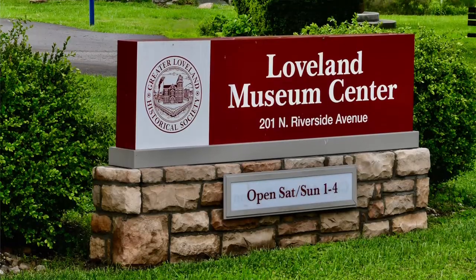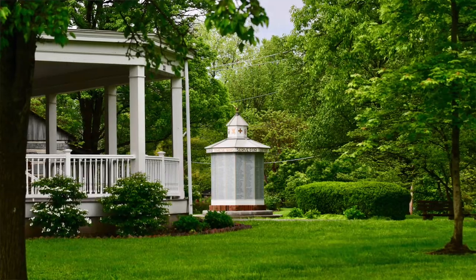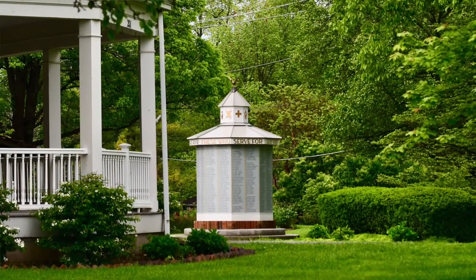Hello Loveland. Dave Miller here — I'm keeping out of the rain and I'm here with Jim Grethel. We're at the Loveland Historical Society Museum. Jim is the president of the Historical Society and he's going to talk about the memorial over my shoulder that was recently brought back here. Jim, tell us what it is and the history of it.